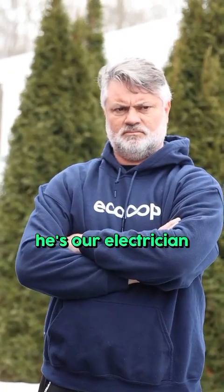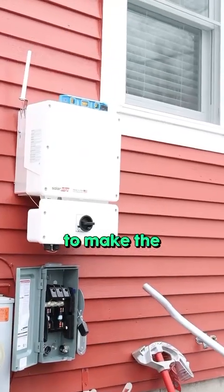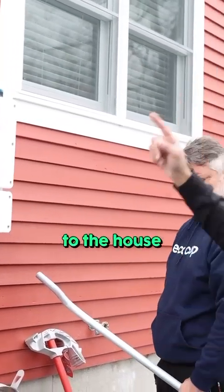This is Alex, he's our electrician and he's installing the inverter. The disconnect is what's going to make the power coming from the roof to the house.